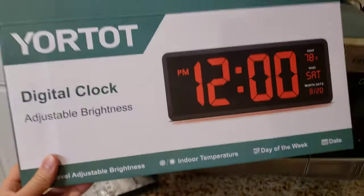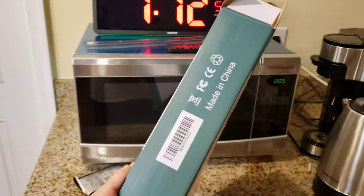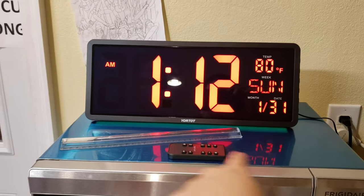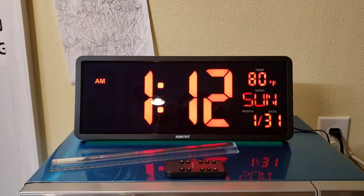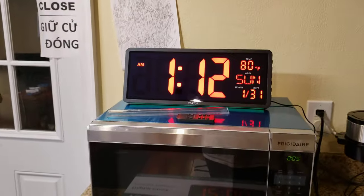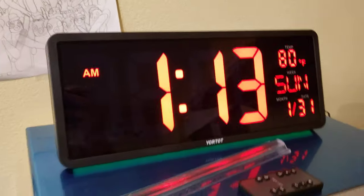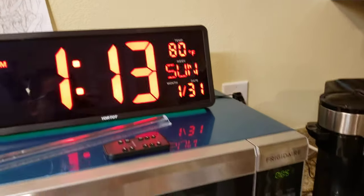Hey, what's up guys, my name is Kit and this is the Yortat digital clock. It has adjustable brightness, is about 14 inches in length and about 6 inches high. This clock is amazing — I love looking at it. It's really bright and has a bunch of cool features packed in, but first let's talk about what it comes with.